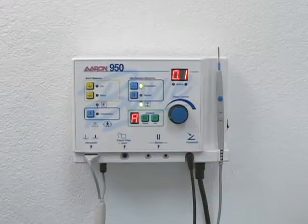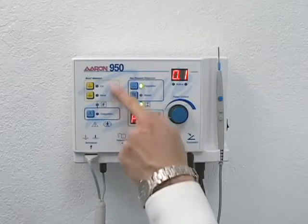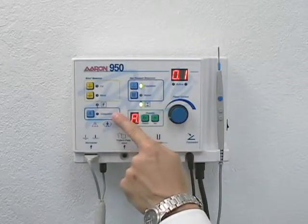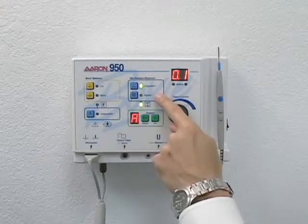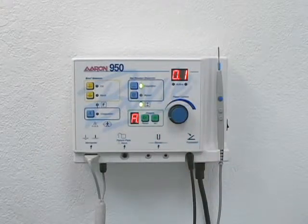The Air 950 has five operating modes: Cut, Blend, and Coagulation — which require the use of a grounding pad — and Full Duration and Bipolar, which do not require the use of a grounding pad.